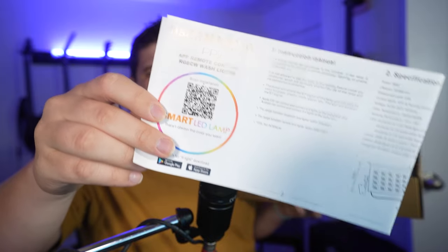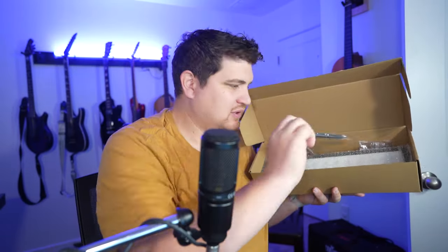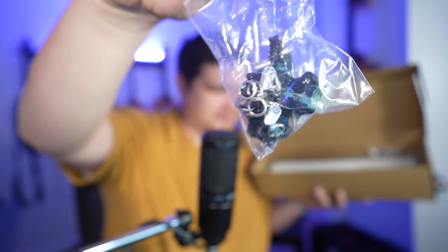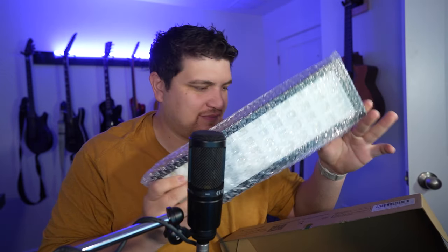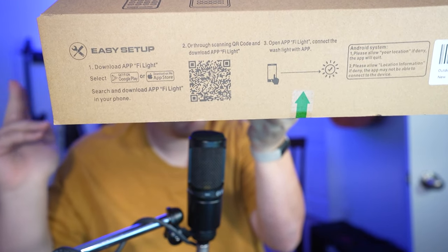It has a manual with a QR code to download the app, and it's a manual in color — that's pretty cool. One light, wrapped in bubble plastic. The remote control has knobs for the brackets to mount these things. Another light; like I mentioned, it comes with two of these. Some anchors and some screws, and brackets so I can kickstand these or mount them somewhere. They also have a QR code right on the box, so if you misplace that manual, there you go.